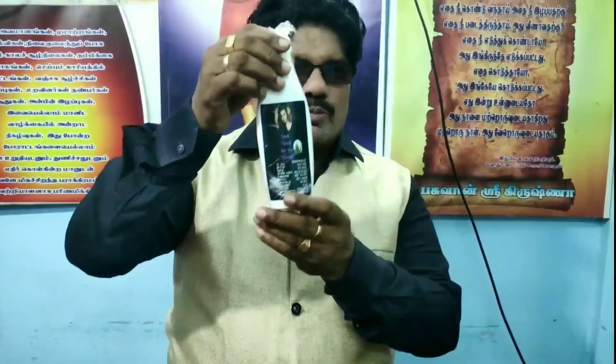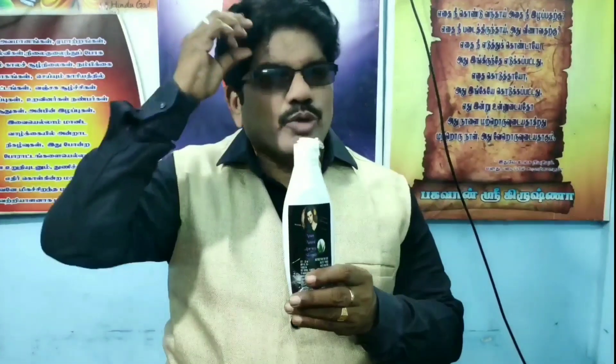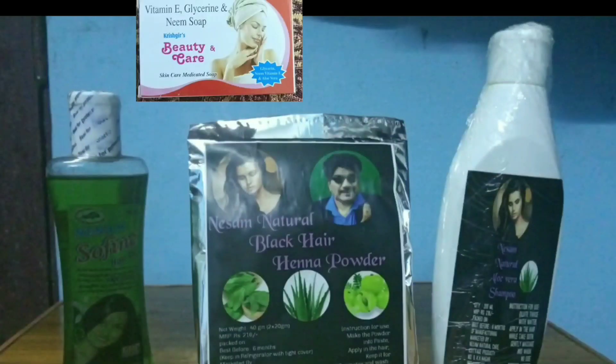This is the first example of Nesham Hair Eye. The hair eye is very small, very thick and tight. This is Nesham shampoo — an alagara shampoo. It is going to be a good result. It is going to be a black henna powder. If you are using Nesham shampoo, the dye is going to be 100% natural.